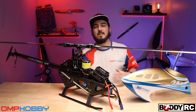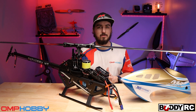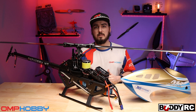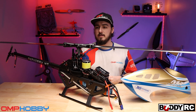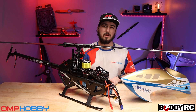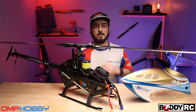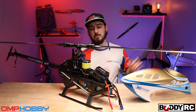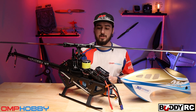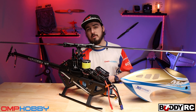Hey guys, welcome back to BuddyRC. My name is Clay and today I'm very happy to announce that we have got a M7 just about built here. I wanted to go through a few things I found while building the kit — some very innovative features on this helicopter. I haven't built a 700 in a very long time, but I'm pretty excited about these features on the M7 because there are a lot of innovative features on this helicopter.